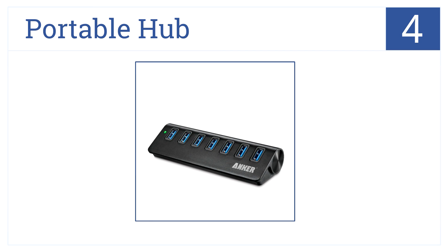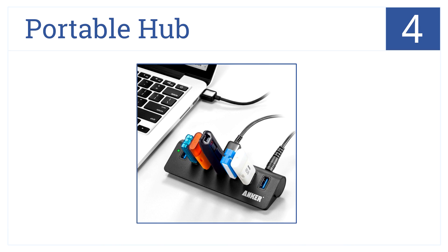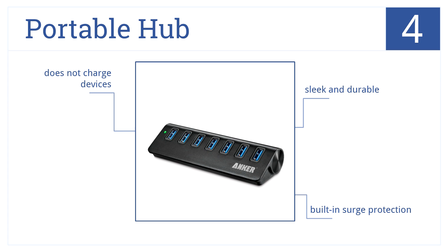At number 4, Anker's portable hub is constructed from sturdy aluminum, has 7 available USB ports, and is backwards compatible with USB 2.0 and 1.1 specifications. It's sleek and durable and comes with built-in surge protection, but it doesn't charge devices.